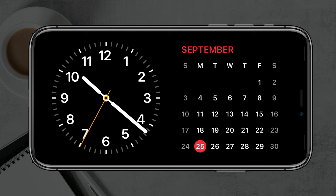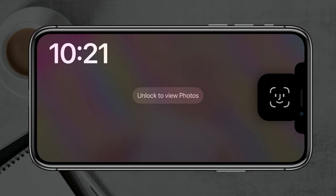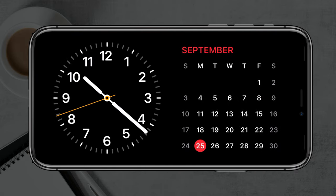As you can see, the general features here are going to be an analog clock on the left-hand side and a calendar on the right.